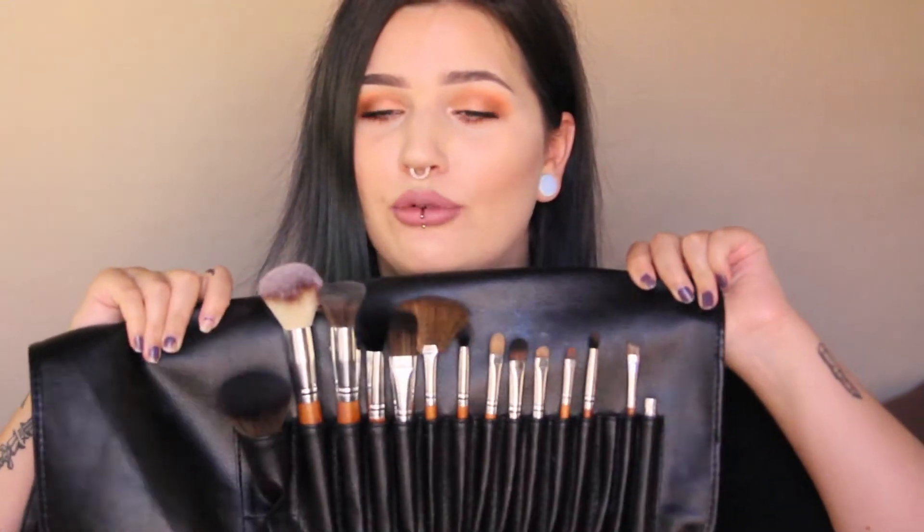Hey guys, it's Lilac and Bat and today I'm going to do sort of a review video on the new Vanity Planet brush set. Before I start, I want to make sure you have some context.